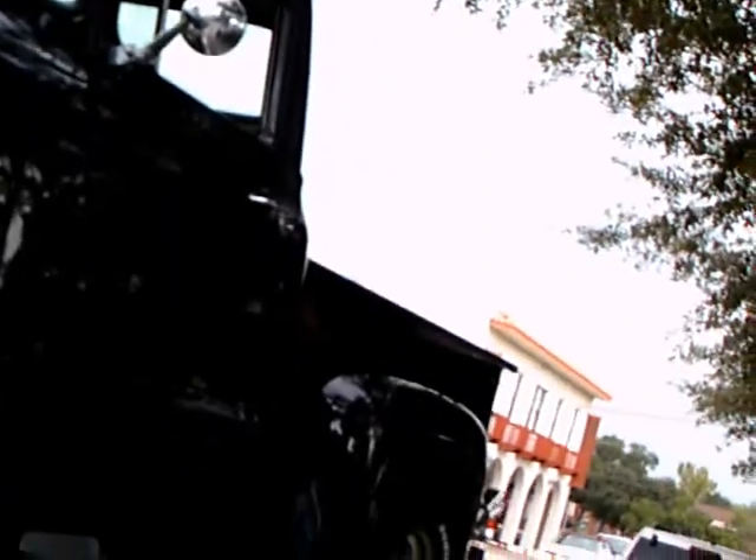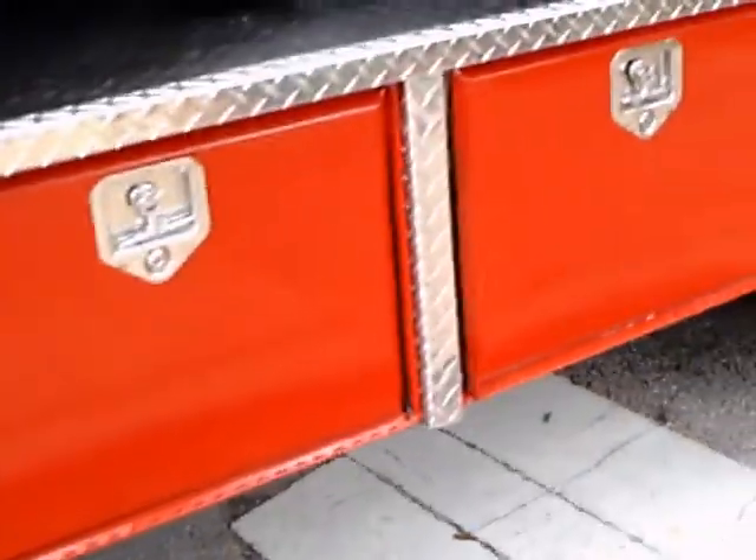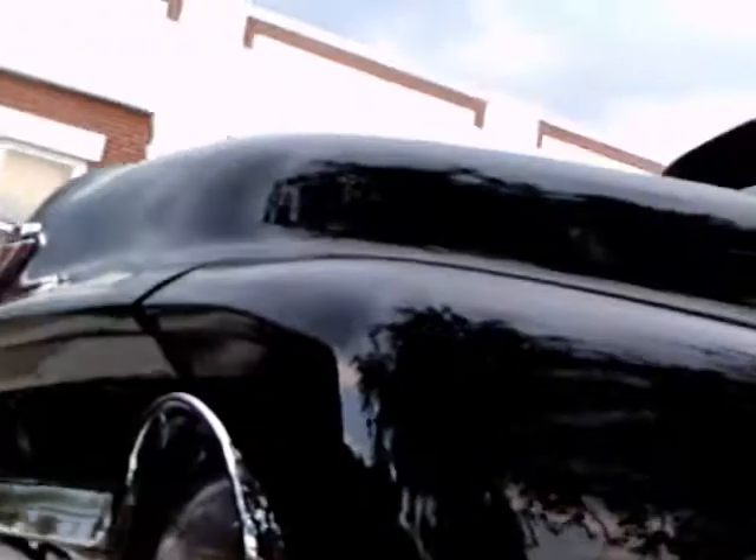Now back here you see a '56 Ford F100. That's beautiful in its own right. Let's look at the bed of that truck — it's really nice.